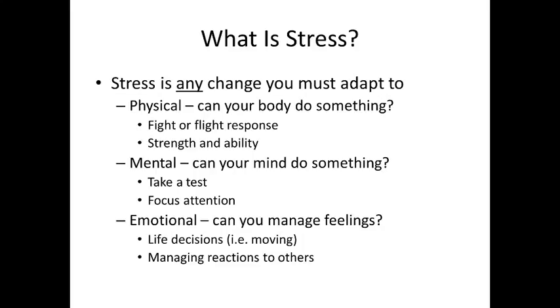Emotional stress can mean big life decisions. For a lot of you, especially freshmen, you're just starting college — that's a huge life decision with really far-reaching implications. Being able to manage the emotional issues that come with possibly being away from home for the first time, or living with a roommate for the first time, or managing reactions to other people.